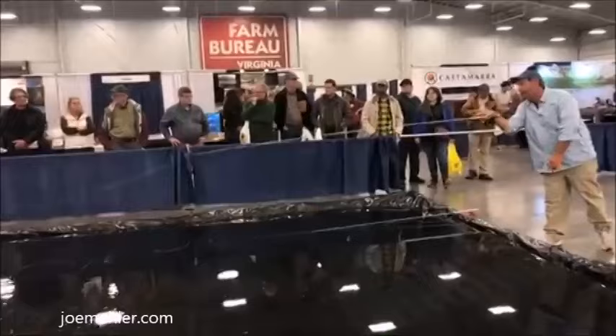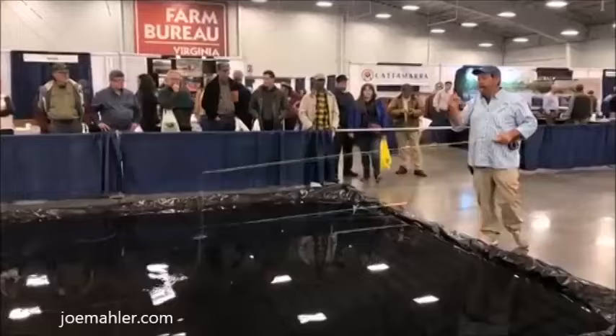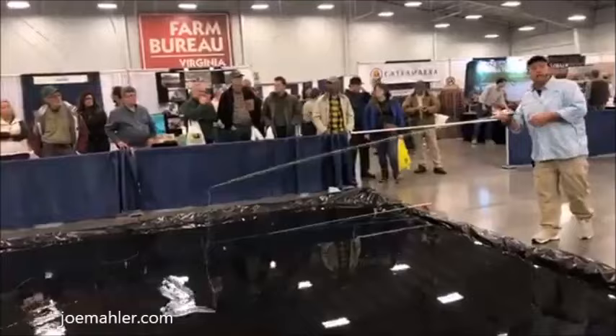You should always have a target. I don't care if you're in the middle of a lake — pick a flicker on the water or a leaf or something. A higher target will go farther. I'm going to aim for that ceiling out there and it's going to go until it runs out of either line or energy.